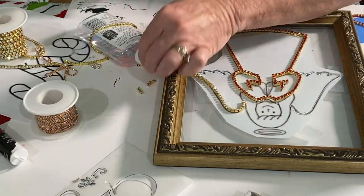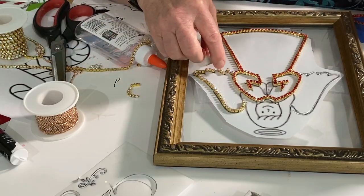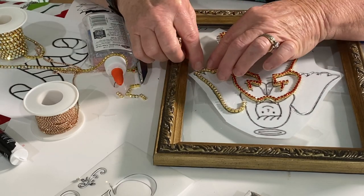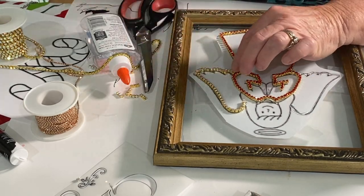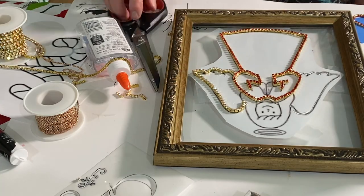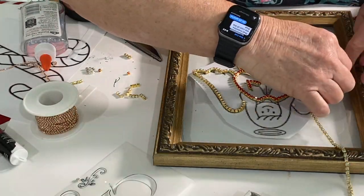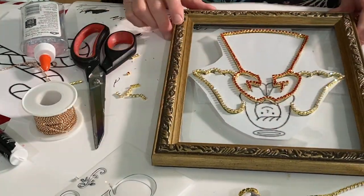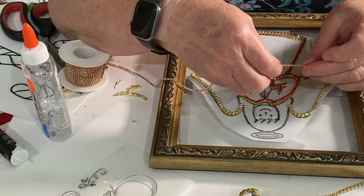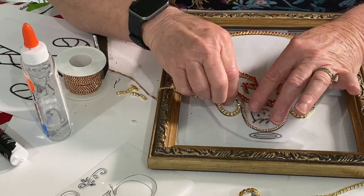I use a four millimeter rhinestone chain in a gold color for the wings. These chains do need to be cut, and I have a heavy duty scissors picked up on Amazon — you'll see it with the black handle. I believe regular scissors could cut them but would likely be ruined. Just because the pattern follows a certain way doesn't mean you have to follow it exactly. The pattern had four little divots on the bottom of each wing, but I made three instead — a little easier. You can change it up any way you want.